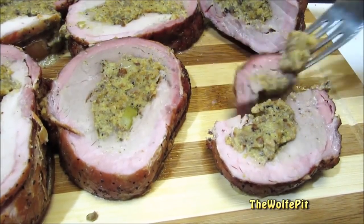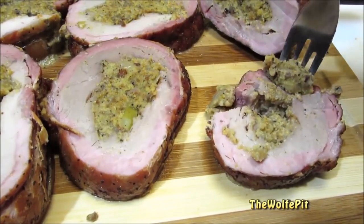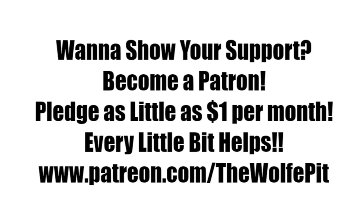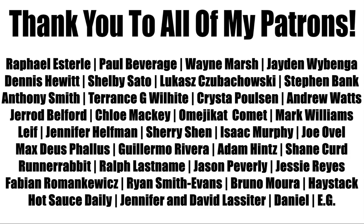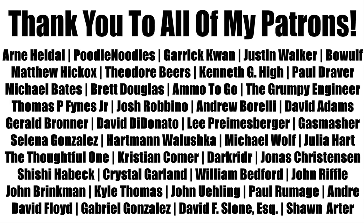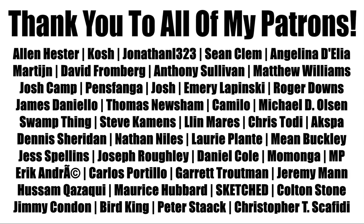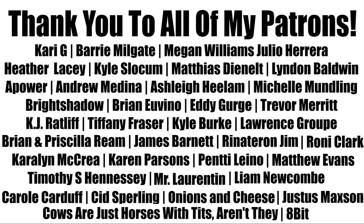If you'd like to help support The Wolf Pit, consider being a patron. You can pledge as little as a dollar a month — that's only $12 for the whole year — or you can pledge more, that's up to you. Every little bit is appreciated and helps me produce more high quality videos more often for you, the people. Thank you all very much for watching. Please don't forget to like this video and subscribe and I'll see you soon.